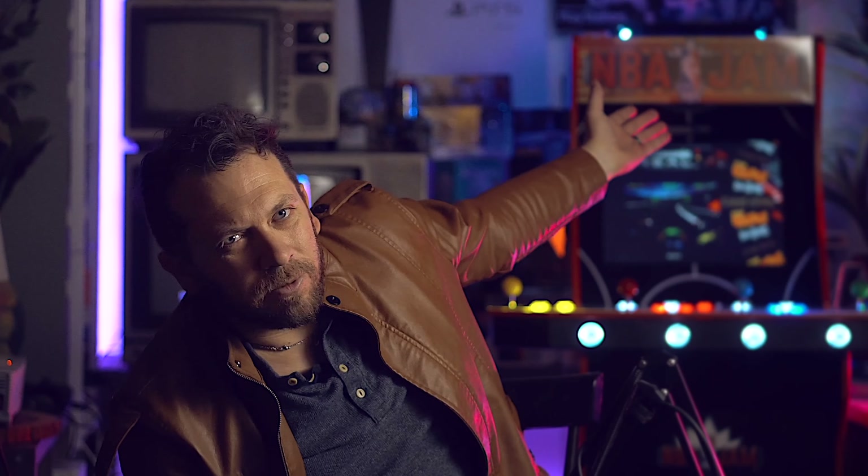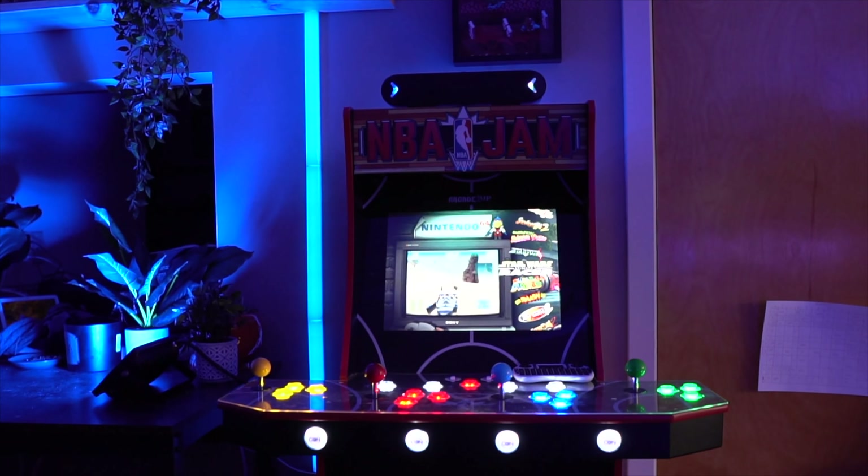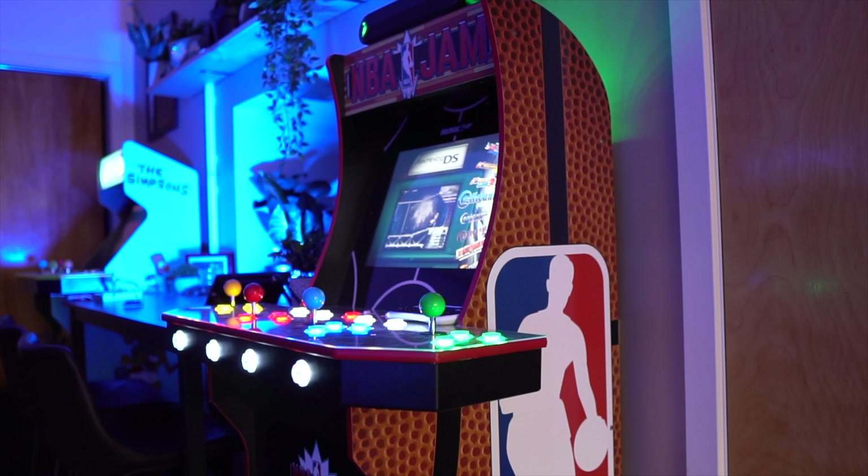Let's get into modding an arcade cabinet in 2023. Hey, welcome to the channel. I'm Ty, Tynology, Tynology Gaming. This is what I built — I call it the Retro Arcade Party.